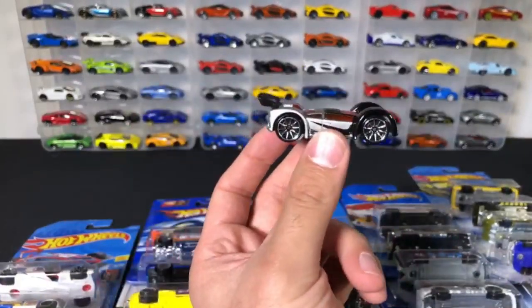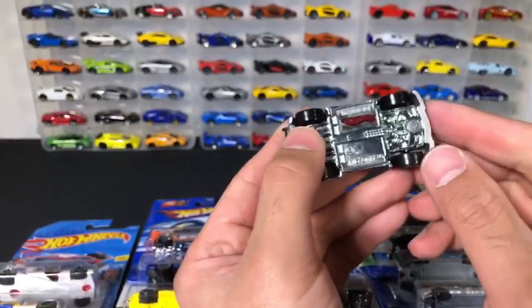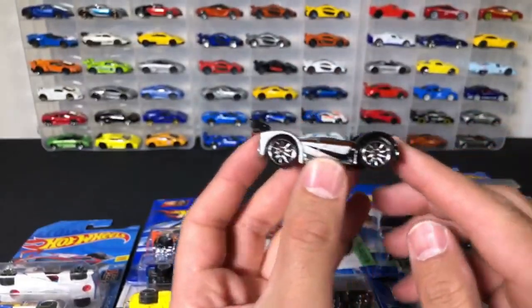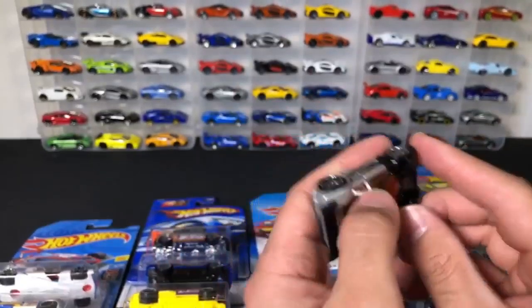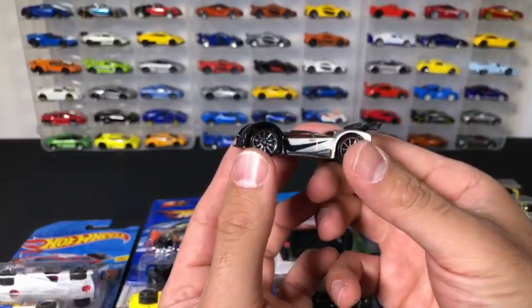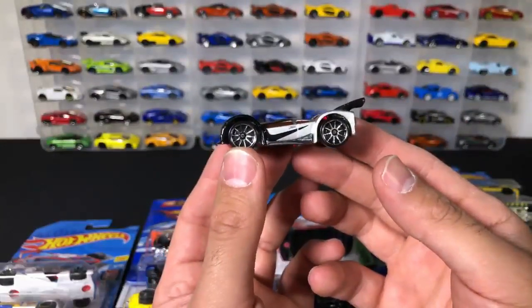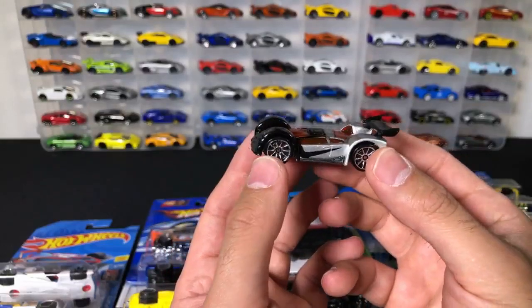We've probably got about 10 or 15 cars more to open here. This is definitely one crazy looking car — the Mid Drift. Check out the squashed look on it from the top. From the side, it looks like the tires are bigger than the body — they're taller than the body.